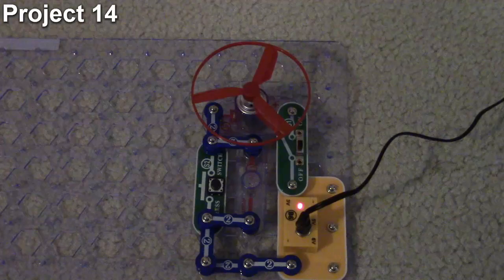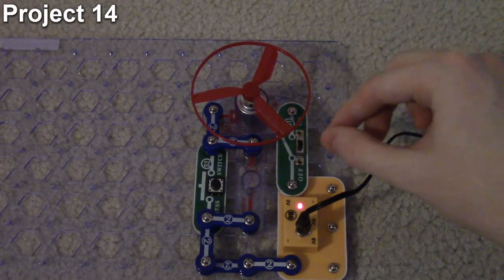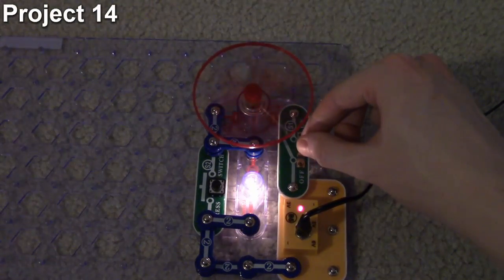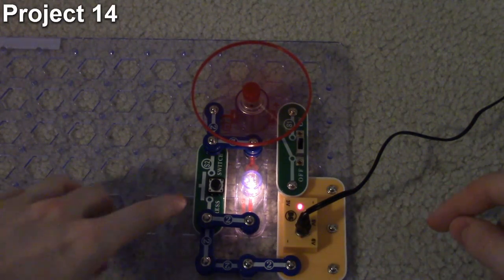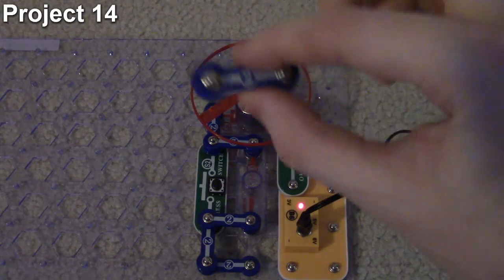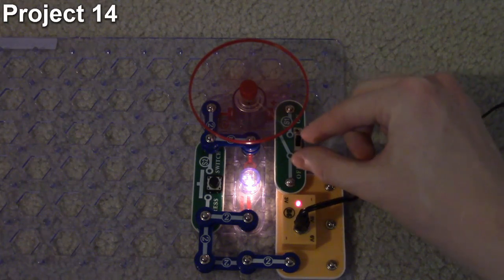Now let's look at project 14, which is about the fuse. Our objective is to show how a fuse works in a circuit. A fuse is meant to blow or cut the circuit if too much current is detected. This circuit looks just like the previous one in project 13. When we turn it on everything runs fine, but component number two here is a fuse. If I increase the current to the motor and it finds that's too much, the fuse blows and everything stops. The only way to restore power is to replace the fuse.